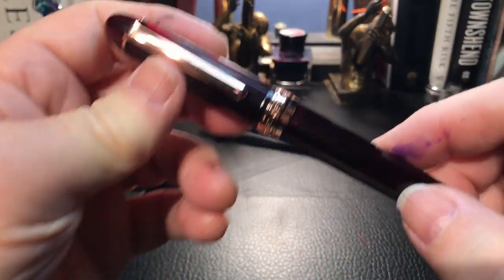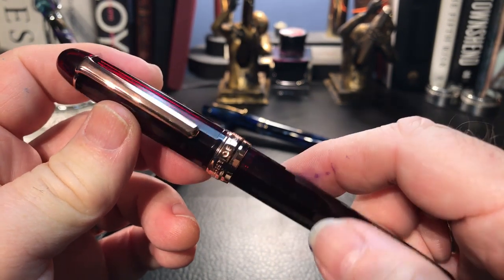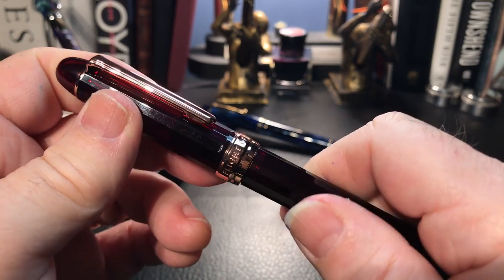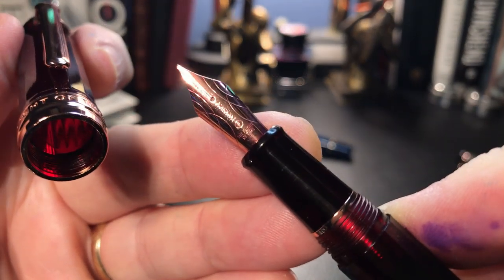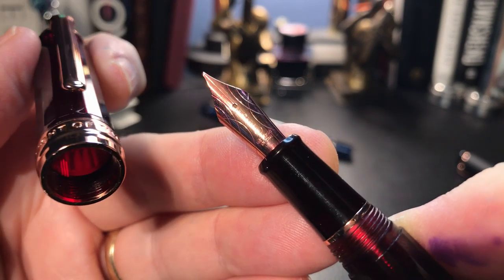This is the Natami Flight of Time — I believe it's the Inception, I'll have to remember what it's called. But there's a beautiful rose gold number six nib on this. It's a fine.